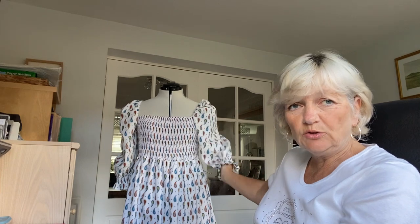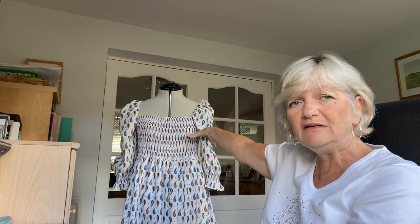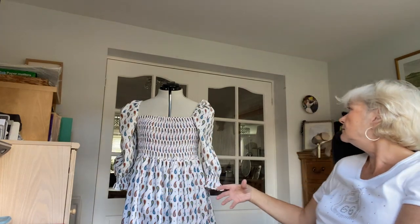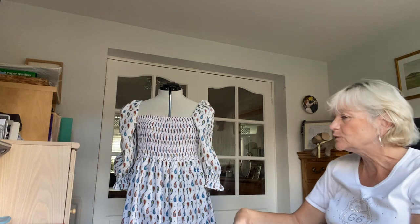The sleeves are too poofy and too long. Even with a shorter sleeve I think it would have given even more of that barmaid beer stein vibe. Anyway — my sister's just arrived, so I'll see you later!